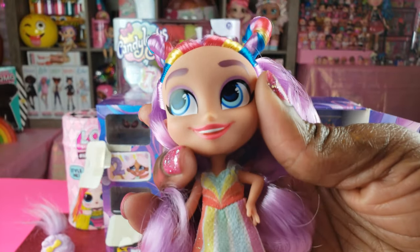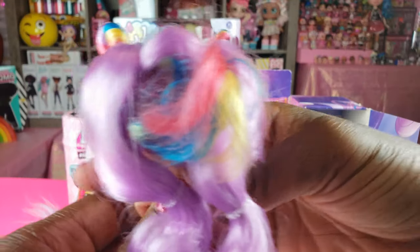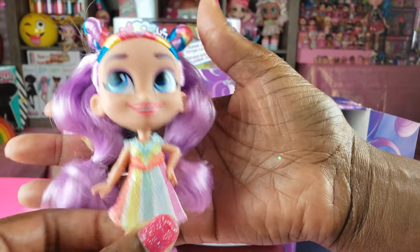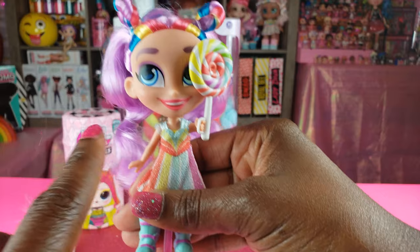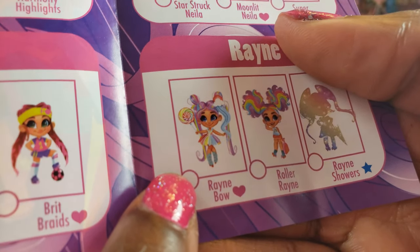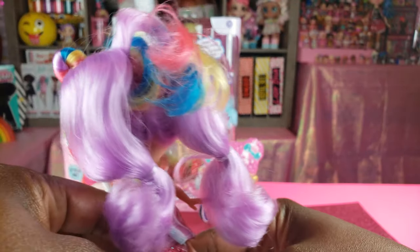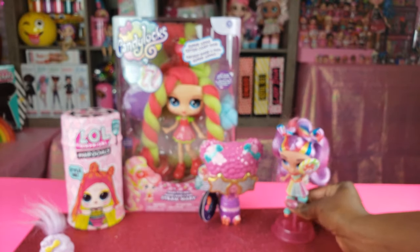I only have three Hair Doorables dolls so far and I must say she is my favorite — I love this hair, it's rainbowlicious! You guys let me know in the comments below which Hair Doorables doll is your favorite. Looking at her on the guide, her name is Rain but this particular one is Rain Bow. She is by far, no competition, my favorite Hair Doorables doll. Let's get her dressed!